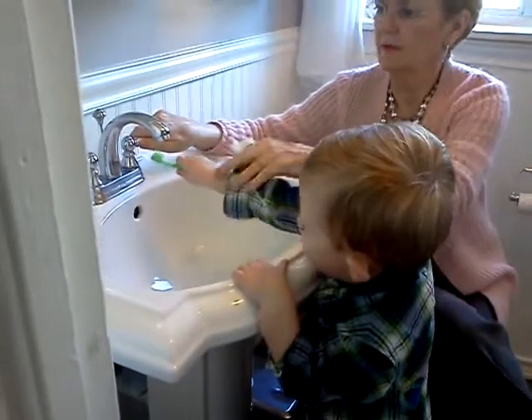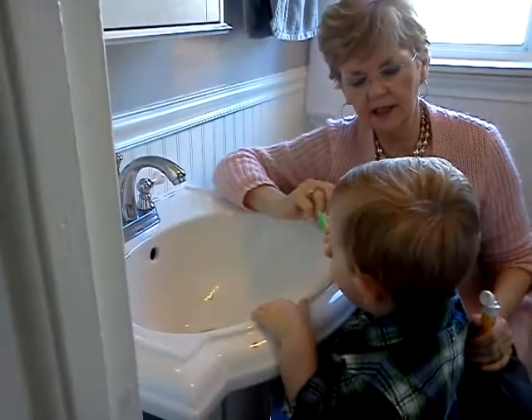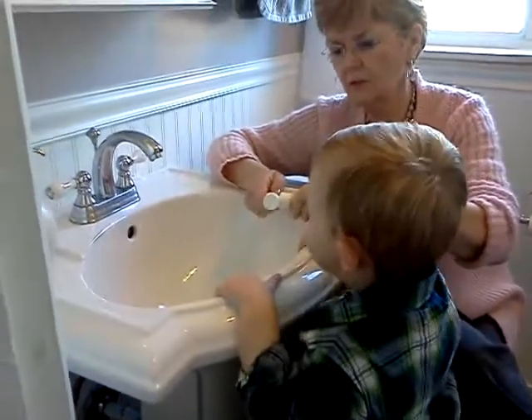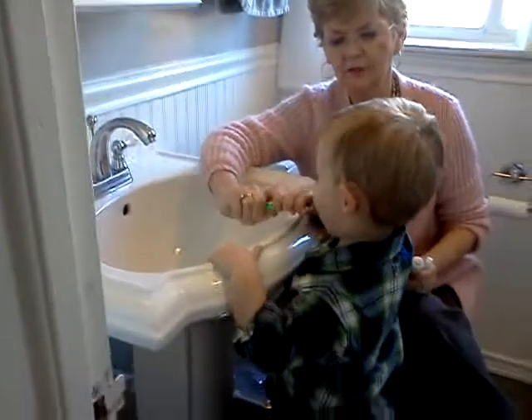Okay. Brush again. Now that makes your breath smell good and your teeth all clean. Okay, need some more help? Need some more help? Okay, you're done with it. Brush, brush, brush. On that side, this side.